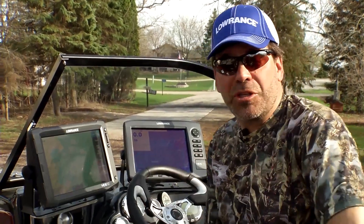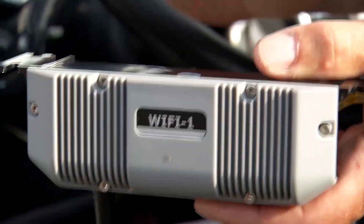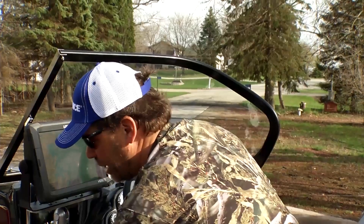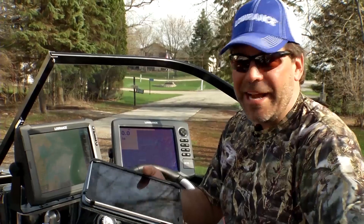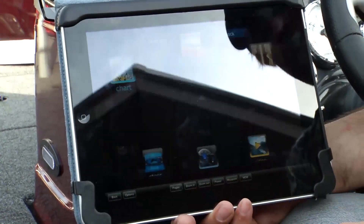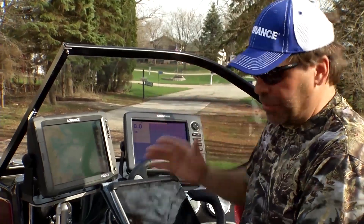The first feature is the GoFree wireless network. You get the GoFree system, connect it to your Ethernet networking, add a little bit of power, and it sets up a wireless network within your boat. That allows you to connect to your smartphone or iPad and actually see exactly what's happening on the screen. With the HDS touch screen, you can not only mirror it but also control the unit right from your iPad. With the other unit, you can simply mirror it.